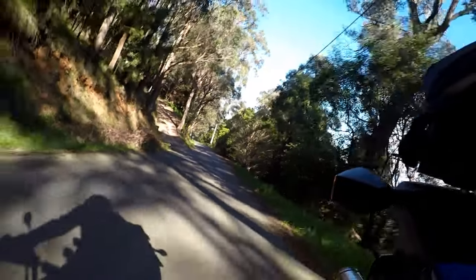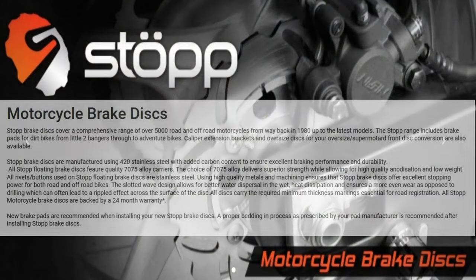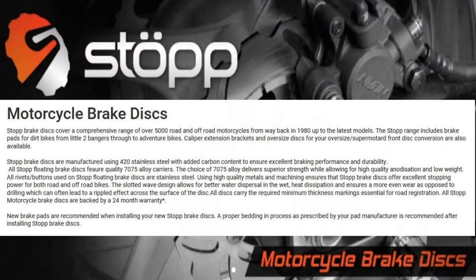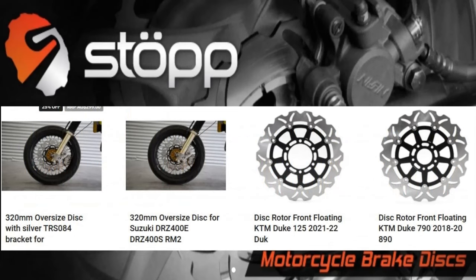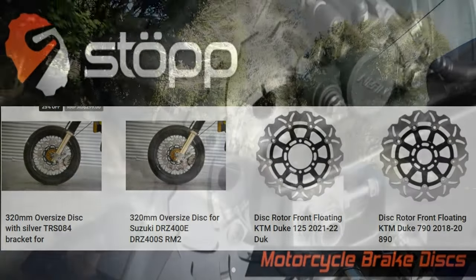I'll put up a page from the S3 website so you can read through it. They make discs to suit over 5000 different bikes from 1980 till now. They do a lot of oversized discs that come with the caliper mounting brackets too, which I think are a great addition to a dual sport — especially if you turn your dual sport into an adventure bike and put bigger tanks and racks and add a lot of weight to it. It's a good idea to upgrade your brakes, and the easiest way to do that is with an oversized disc.